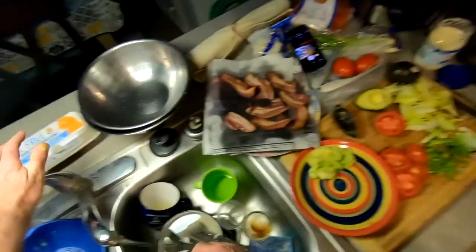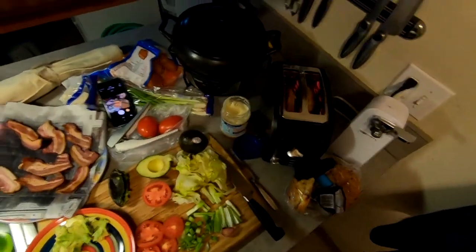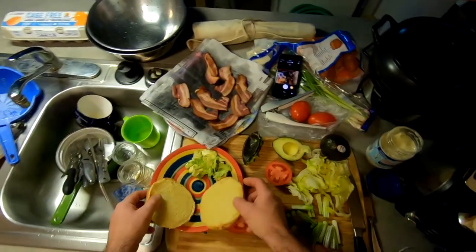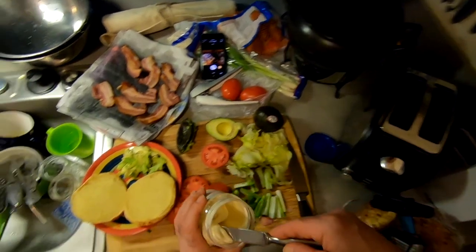I'm not gonna toast it for too long, just to warm it up a little bit. The weirdest thing with that toaster — I didn't realize that you had to hit a cancel button.